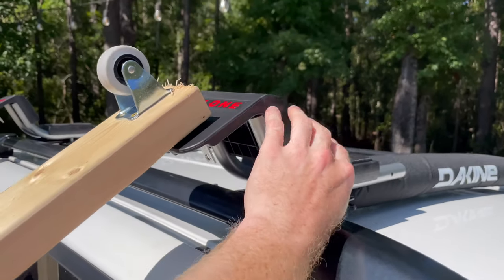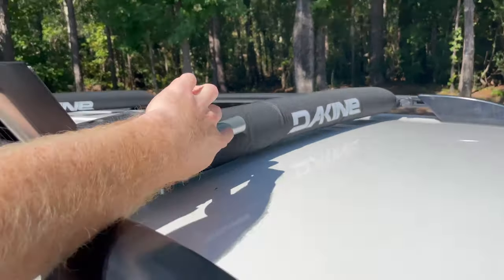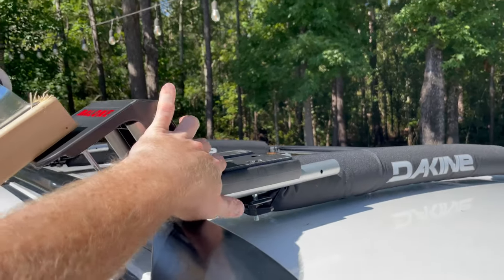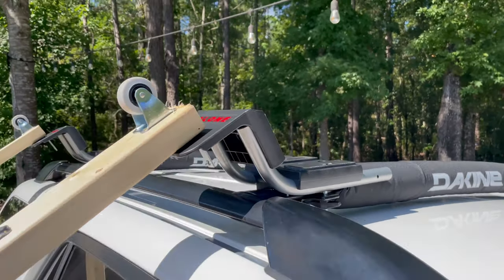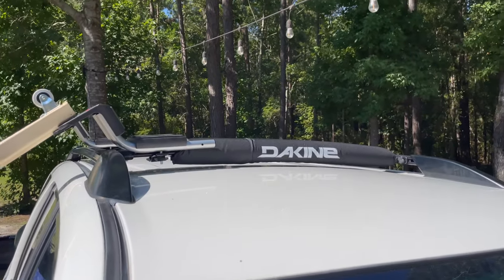So originally my intentions were I bought the J-Loader and it had an arm that extended straight up. And I thought that I could just flip the Hobie up there onto that whenever I mounted the kayak, but it actually wouldn't fit in that bracket. So I had to take it off, and now what I do is just slide it right above the rails.